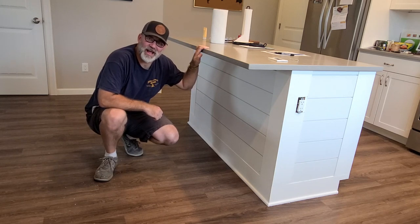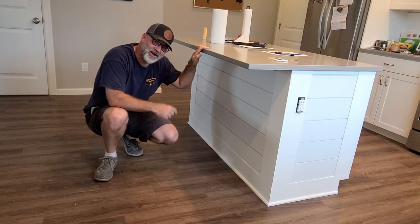Hi, I'm Scott and today I'm going to show you how we put shiplap on this island on Dad It Yourself.